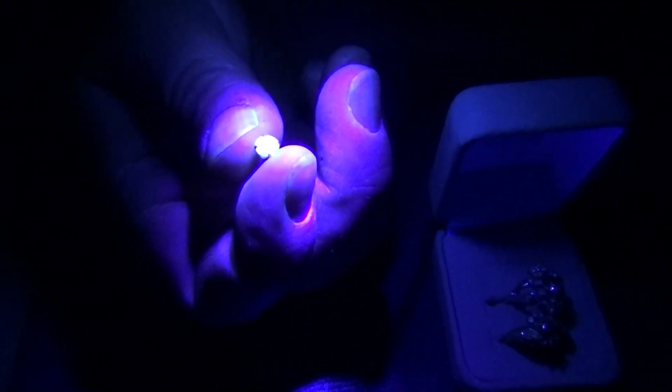These are diamond earrings — you can really see them light up. I want to give the diamond a charge here in a second. You should be able to see it glow after I shut the light off.